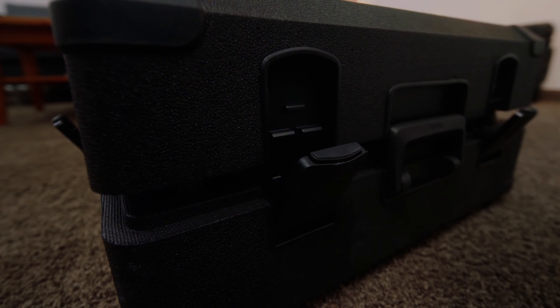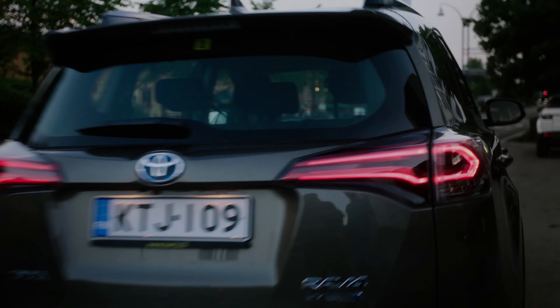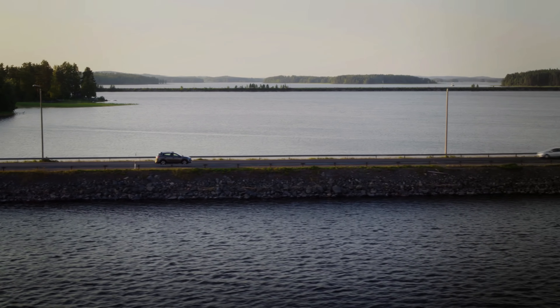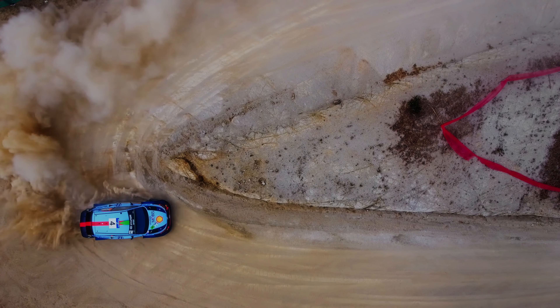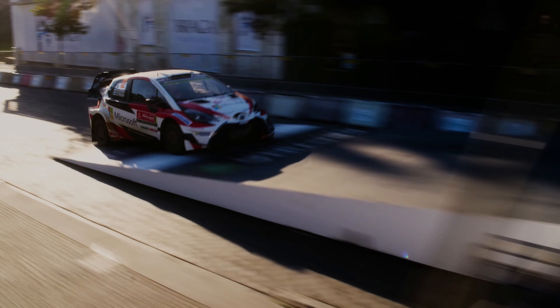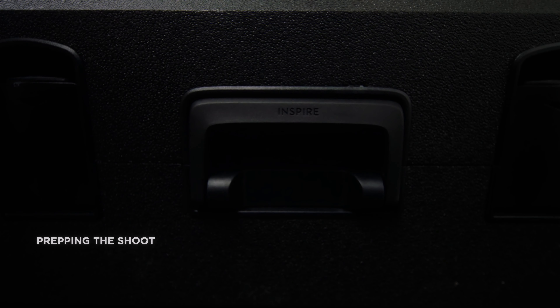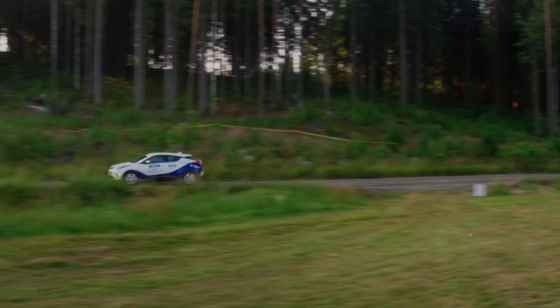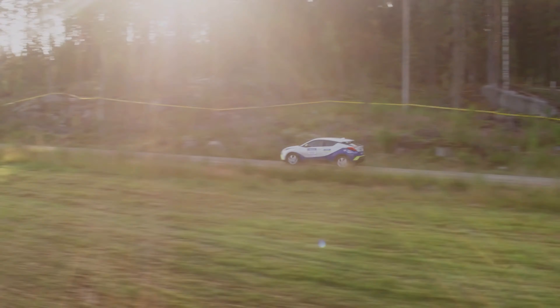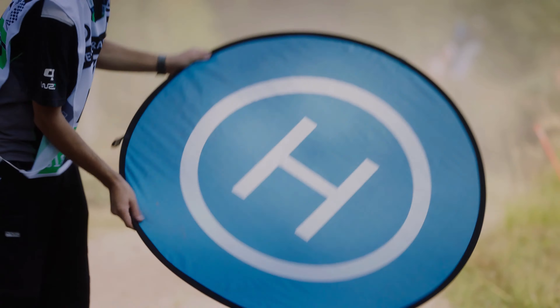The Inspire 3 also features improved obstacle avoidance technology, making it safer and more reliable to use in challenging environments. The drone's sensors can detect obstacles in its path and adjust its flight path to avoid collisions. This is especially useful in motorsports, where drones need to navigate around obstacles like trees, buildings, and other structures.